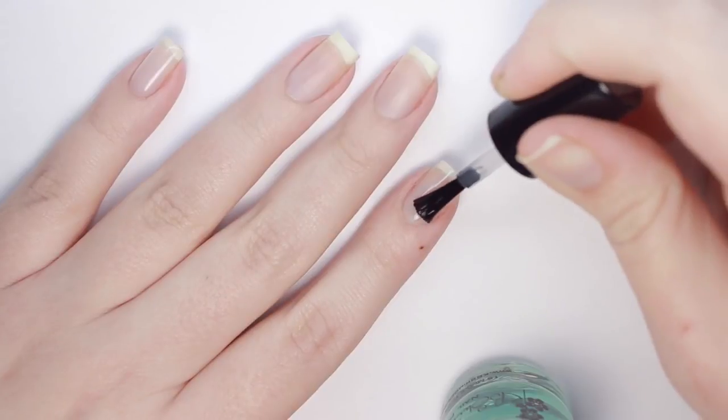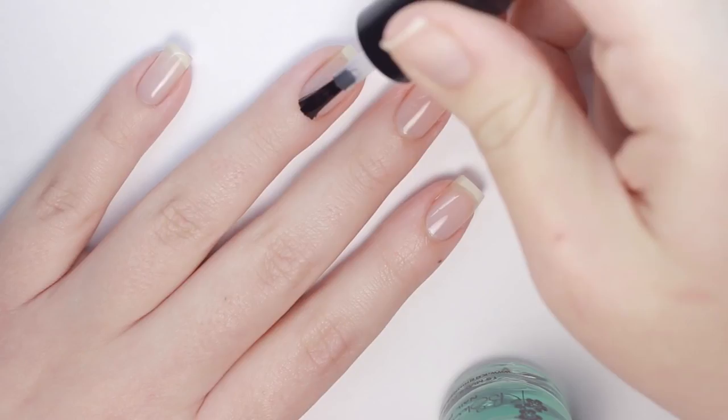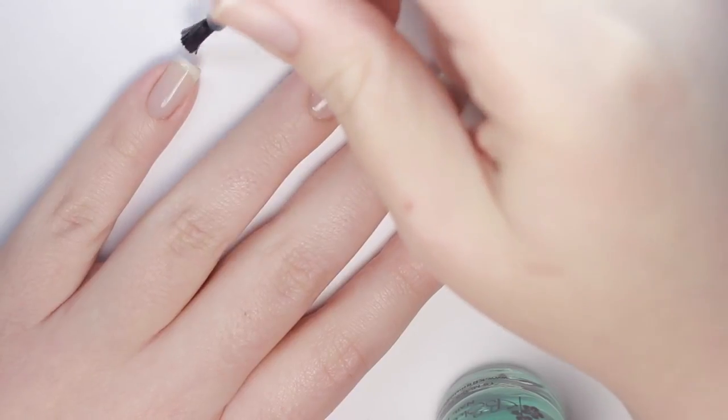Hi, it's Julie, now let's get started with the tutorial. As always, to get started we're going to apply a base coat to protect our natural nails and make all of the designs last as long as possible.